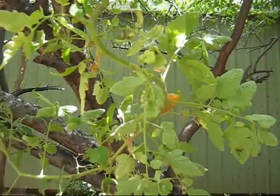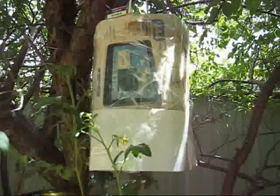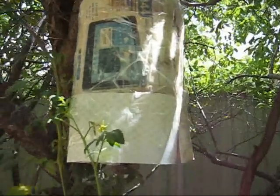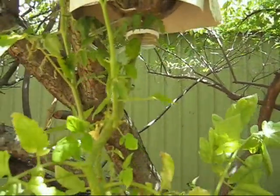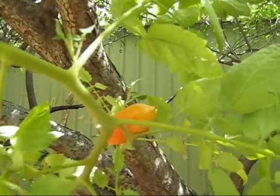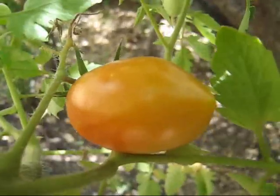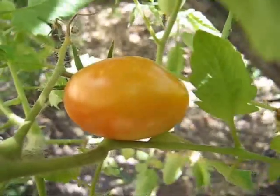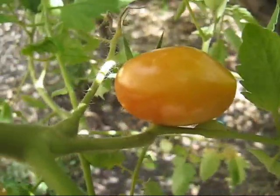This upside down tomato is going very well. It's hanging from a bottle, upside down, and it's going quite well. It's summer though. There's the tomato, just about ripe, all growing upside down.